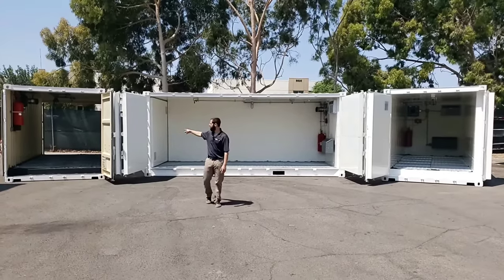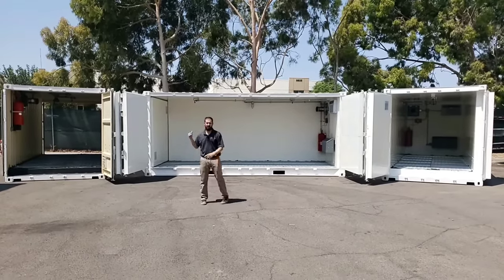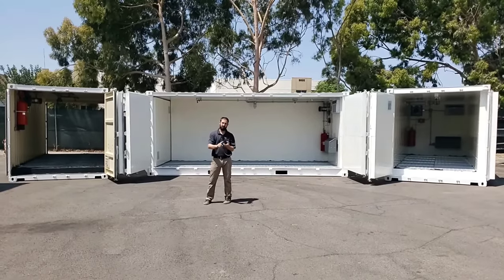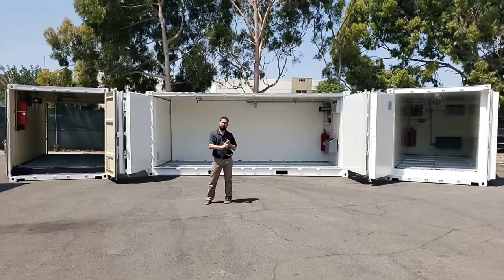Each of these boxes — the double door, the end door, and the open side door — can either be non-fire rated, two-hour fire rated, or the big four-hour fire rated.